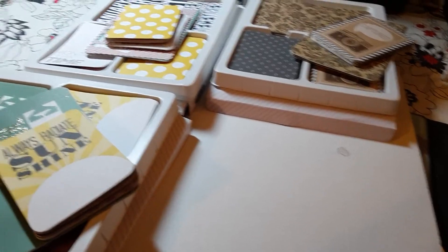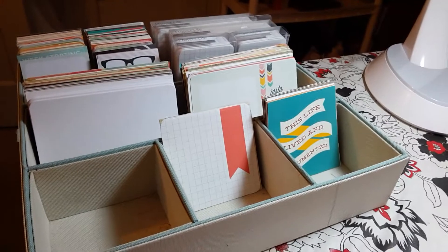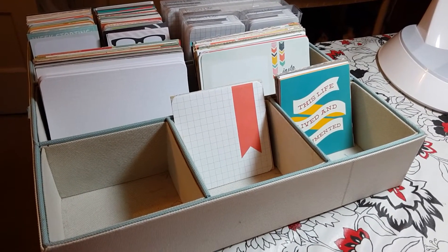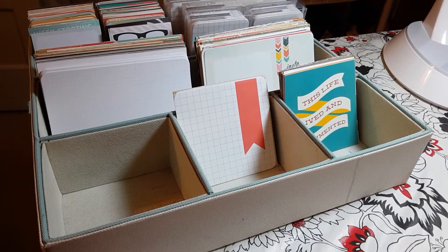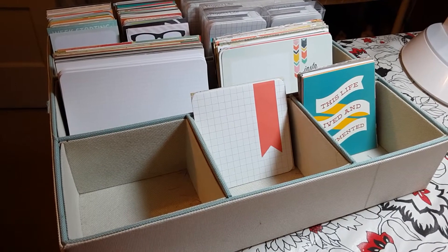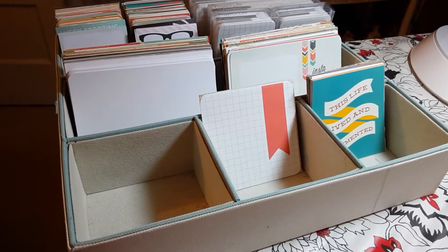I reorganized my little organizational thing here. It was full, and what I realized when I was reorganizing is that it was full with papers I cut down, not with actual journal cards and filler cards and that kind of thing.